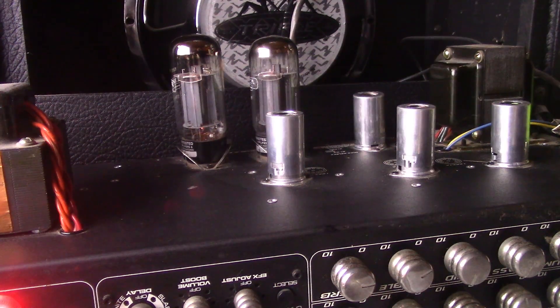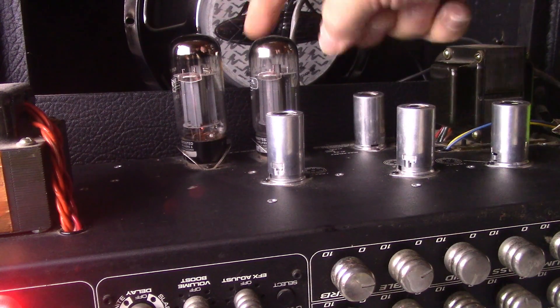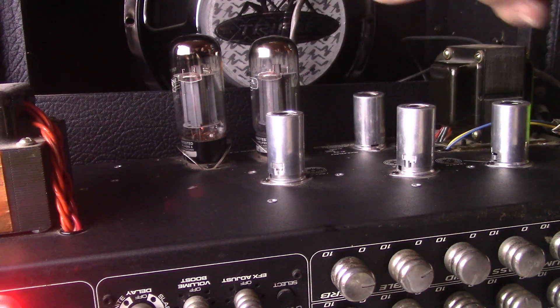Today we got two pairs of 6L6GC tubes. Right now in there we have a pair of Mesa Boogie tubes, and we're going to put them up against a pair of Svetlana 6L6GCs.